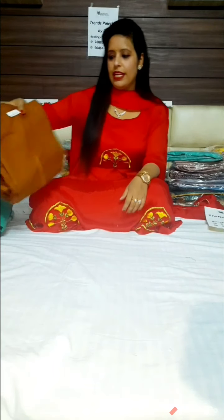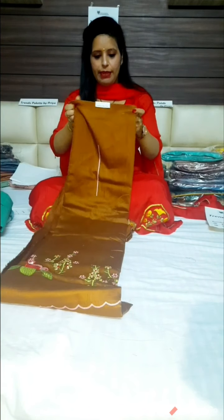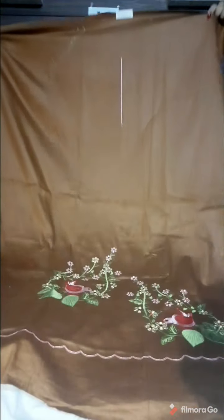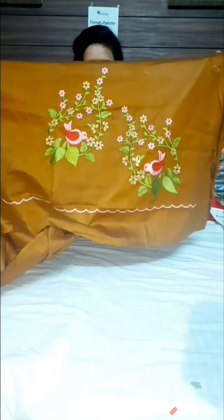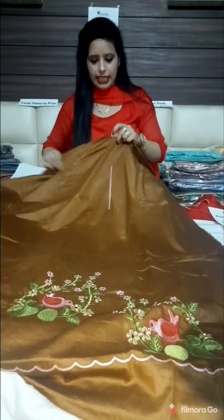Today's first suit is a very bright brown jam cotton suit, fully embroidered. I will show you this is the first piece. This is an all-over suit with very good bird detailing, and you can see it in the corner with scalloping work.